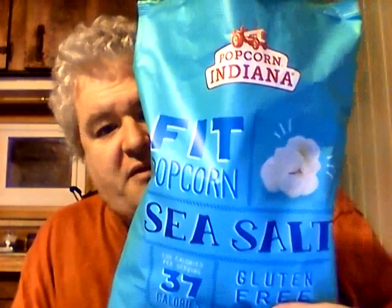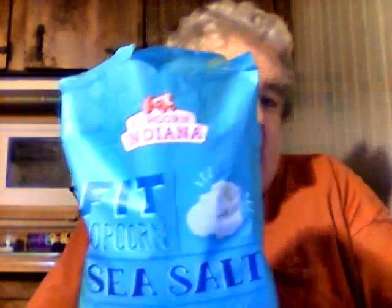The sea salt is naturally lower in sodium, which is good. I give Popcorn Indiana's Fit Popcorn sea salt flavor a nine out of ten — very good. And for a dollar you can't beat it, especially when it's a lot more at Walmart. Until next time, take care, my legion.